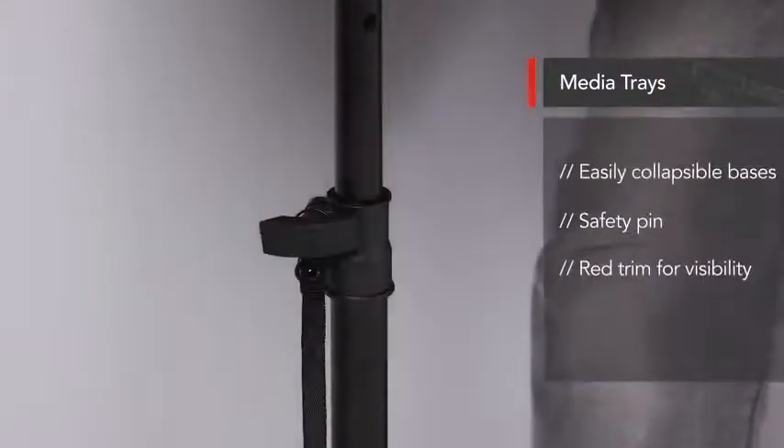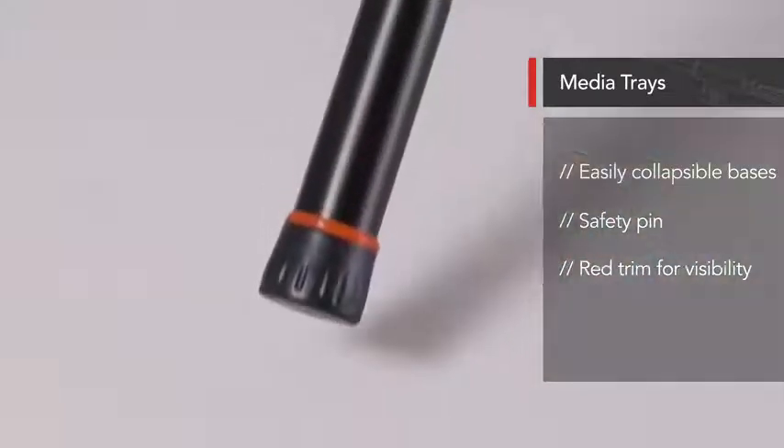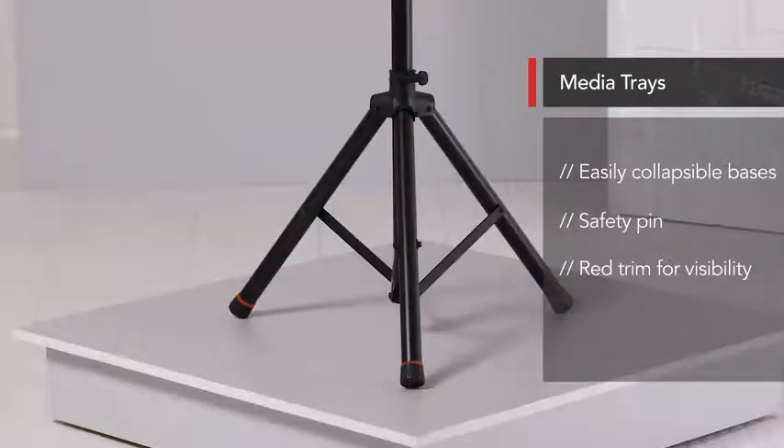These trays are on easily collapsible tripod bases which have a safety pin to keep the stand secure, and they also feature red trim near the feet for added visibility.